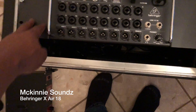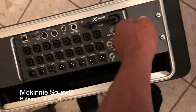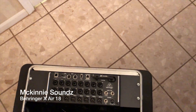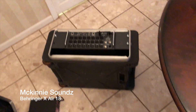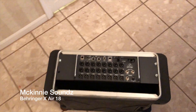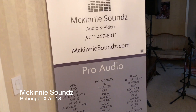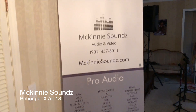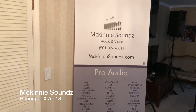Got the rack ears on and it fits perfectly. If you're interested in an XR18, contact us at McKennaSounds@gmail.com, McKennaSounds@Yahoo.com, or visit McKennaSounds.com. Our number is 901-457-8011. If you want one, holler at us.